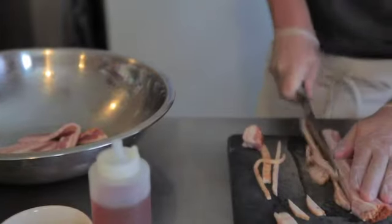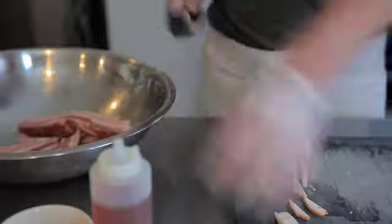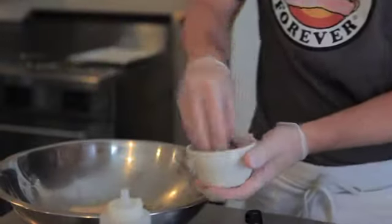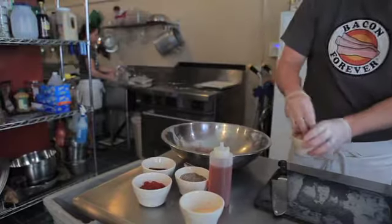I'm working on the Sweet and Smokey BBQ right now. In this Sweet and Smokey BBQ we're looking at a little garlic, a little chili powder. Of course, you need a little brown sugar, a little water.